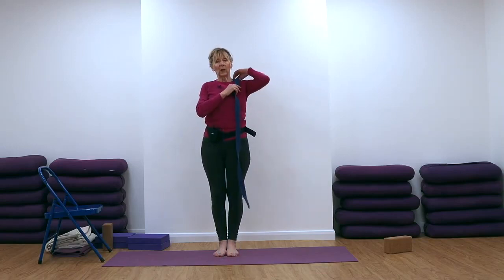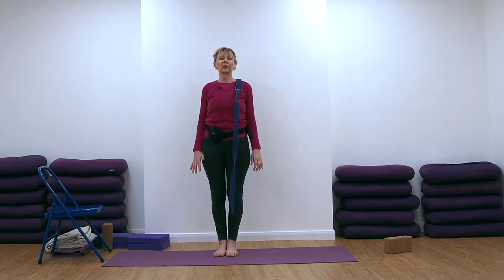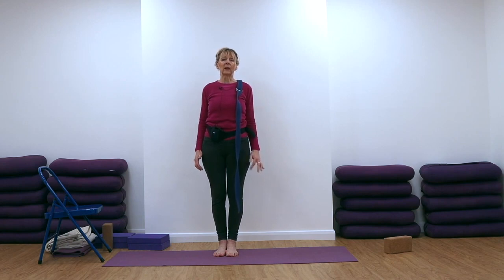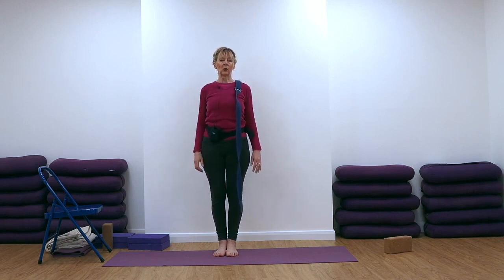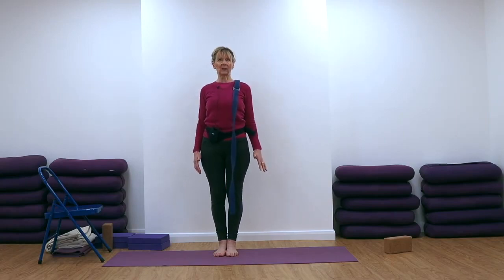Put your belt over your right shoulder and stand in Tadasana: inner edges of the feet together, toes spreading, weight back into the heel bones, kneecaps and thigh muscles lifting, tailbone long and heavy. Just roll the shoulders back and down for a moment.